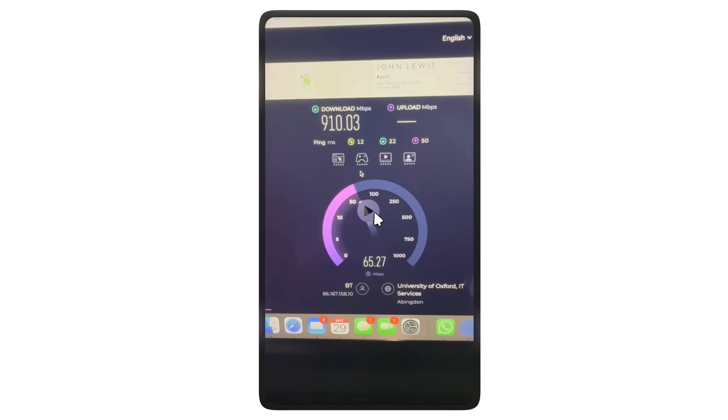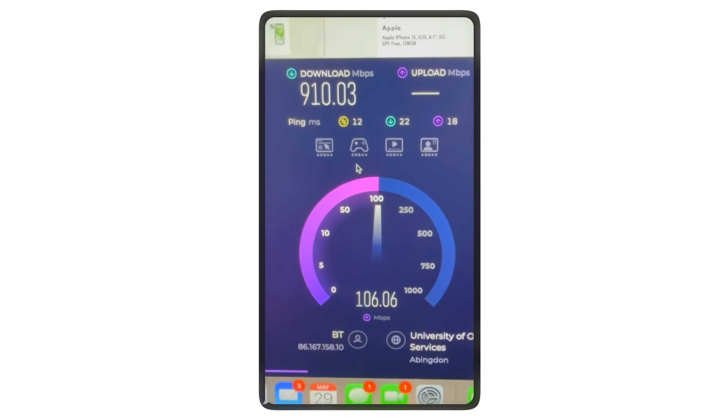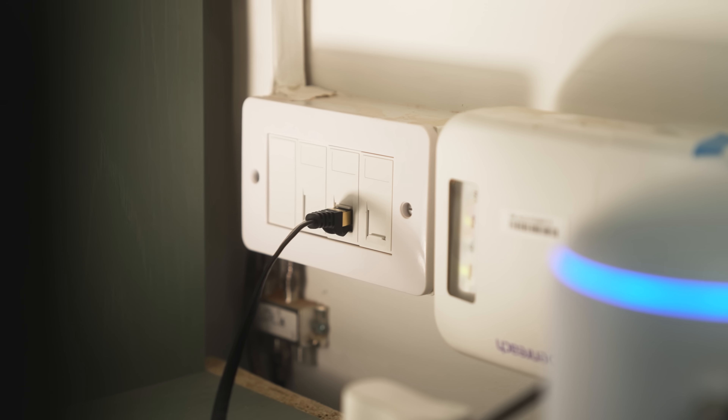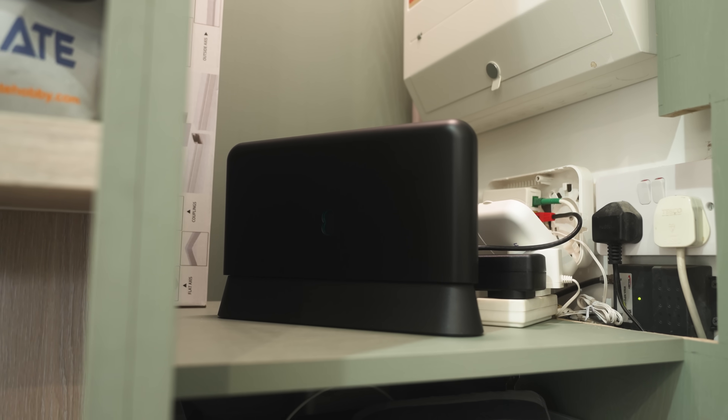Lucky for us, Elliot has fibre in — they managed to get it turned on just this morning. A speed test shows 900 down and around 100 up, so it's the max package from EE. With this being a new build, we've got data cables run to two upstairs rooms and other rooms. We've got the ONT in here as well as the EE router that we're going to be replacing.